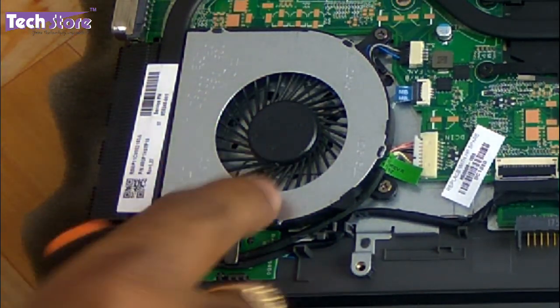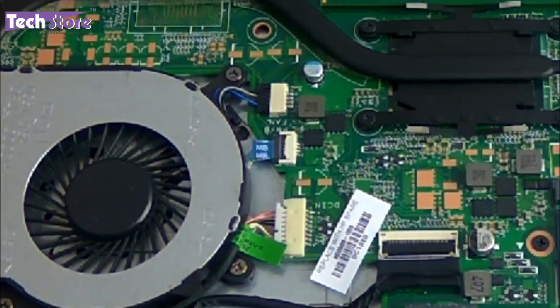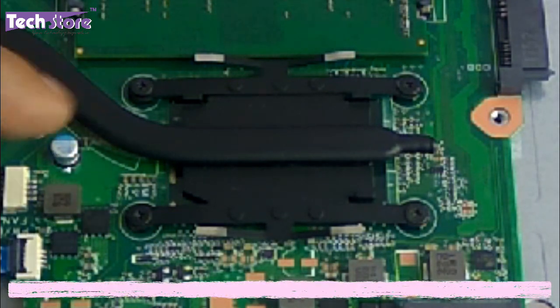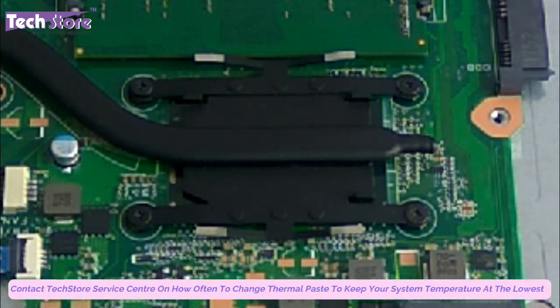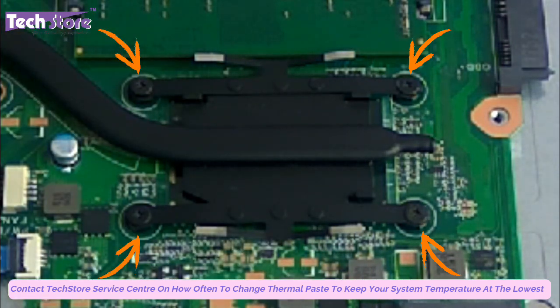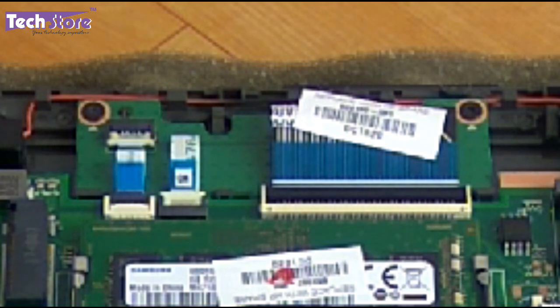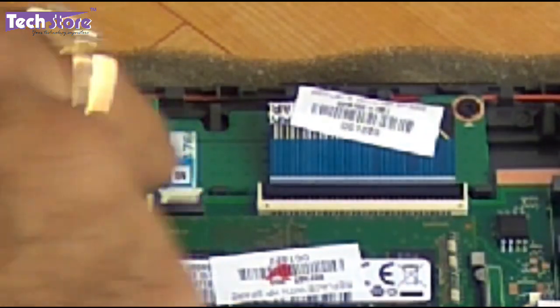This is the processor fan. If you want to clean it, remove these 3 screws and take the fan out — you can clean the fan too. The processor is not upgradable, but you can apply fresh thermal paste by removing these 4 screws. If you are watching this video 2 to 3 years from now you would want to clean it up. This here is the keyboard connector and this is the touchpad connector.